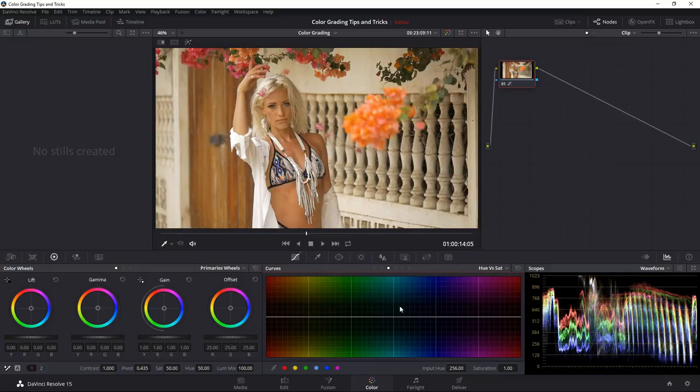Hue vs. Saturation shows you the different hues across your shot, and up and down means saturation. I can select specific colors to adjust their saturation. I can pick directly on the image using the color picker — click on the greens, it creates a point showing which hues those are, going a little into yellowish and greenish. I'll pick another color and also the flowers to create additional points.